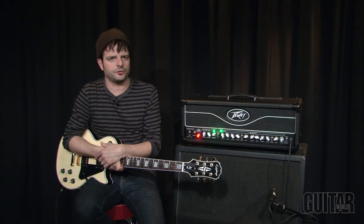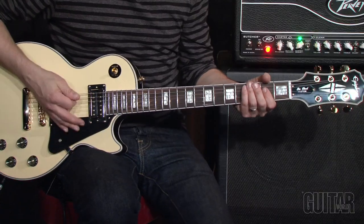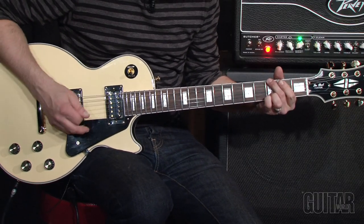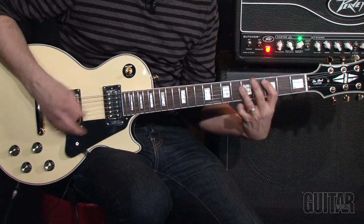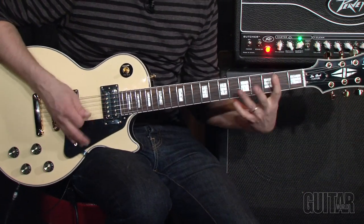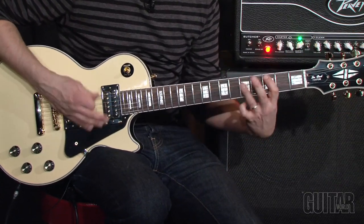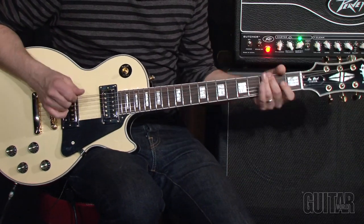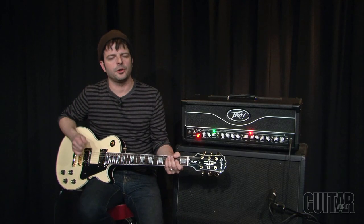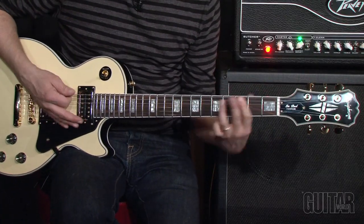Moving over to the Crunch Channel. Let's hear the Crunch Channel pre-boost. Now here is the Crunch Channel with the Boost.